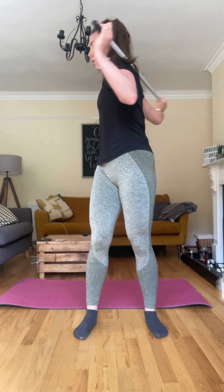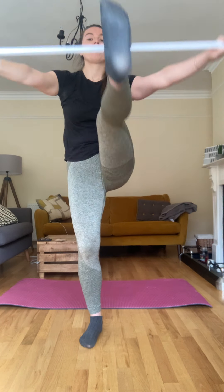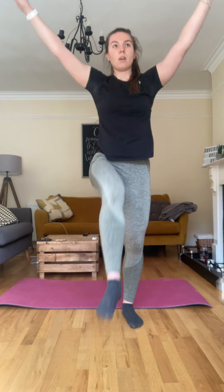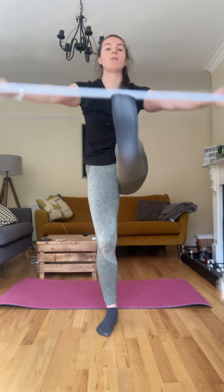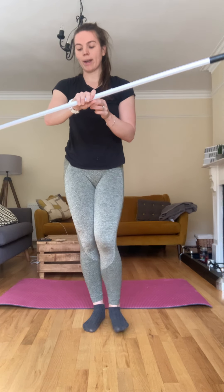Four, three, two and one. All right, hamstring kicks. Good, I'm warm already. Five, four, three, two and one. All right, nice. Okay, take a quick drink.